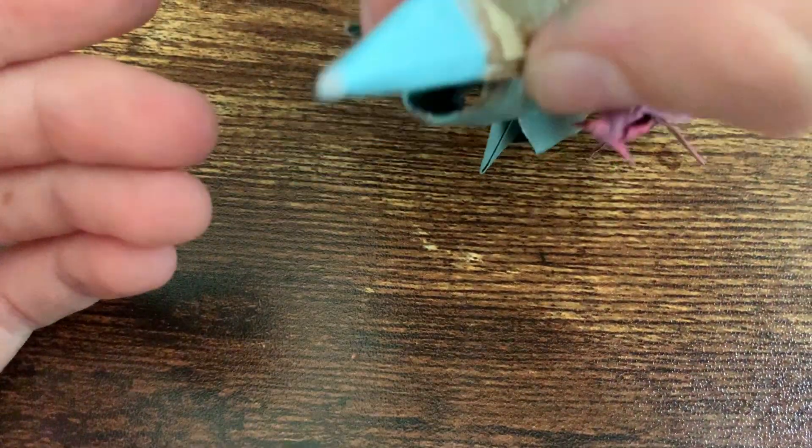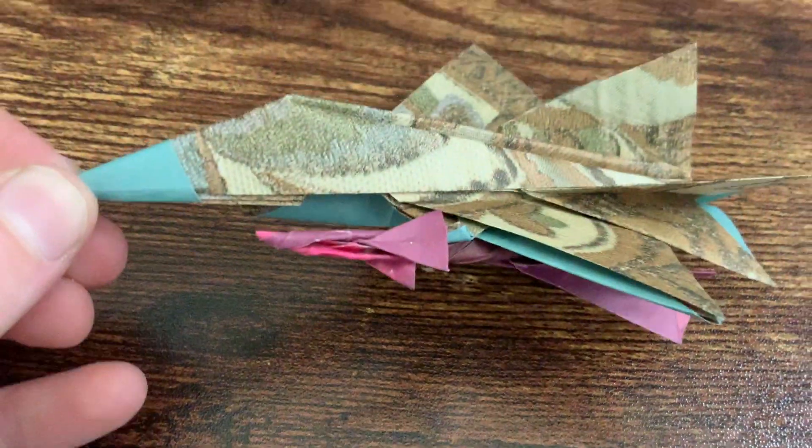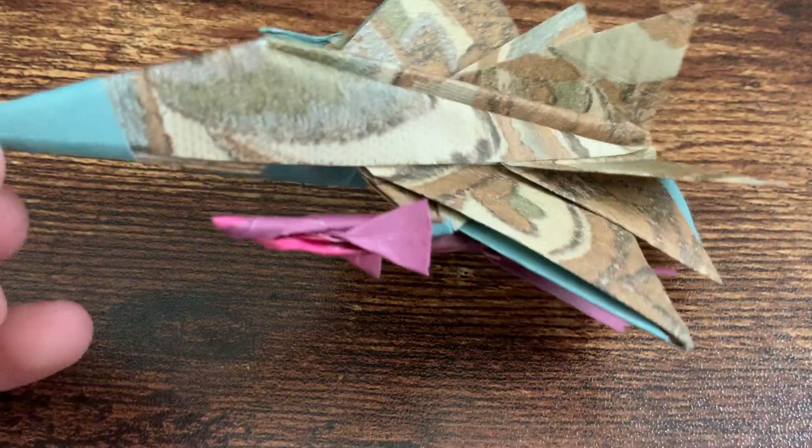This is the Falcon. I might be posting a video on it soon, so stay tuned.